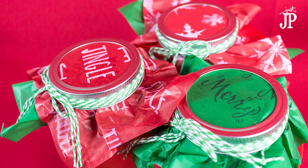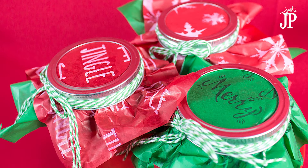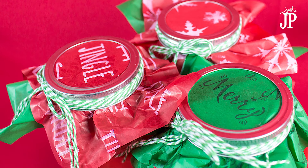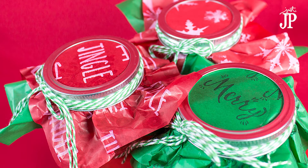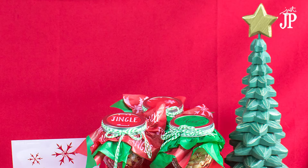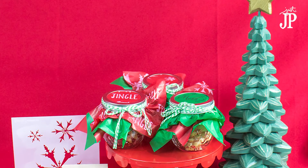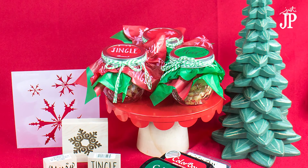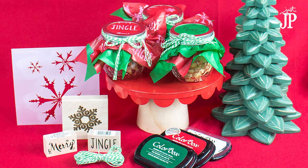I do paleo, so it's kind of hard for me to gift sweets — this is just enough, just a little taste. It looks super cute and they can reuse the jar later in the year. I hope you guys enjoyed this video — hit that subscribe button if you did, and I'd love it if you shared this with your friends. Thanks so much for being here, hope to see you back again soon!